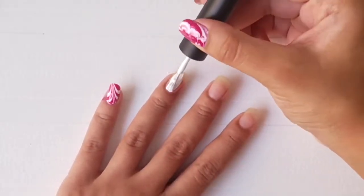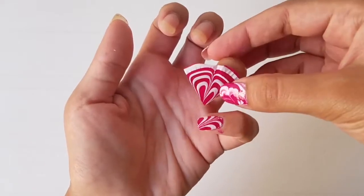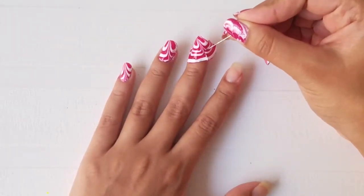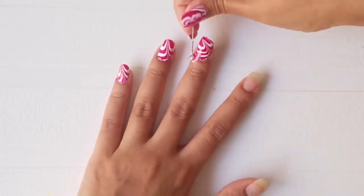Now apply white nail polish on your nail and stick the design on it while the paint is still wet. Apply a little pressure on the nail and paint a coat of clear nail polish. Take the needle and remove the nail polish from the side of your nail — as you can see, the nail polish will melt right off.